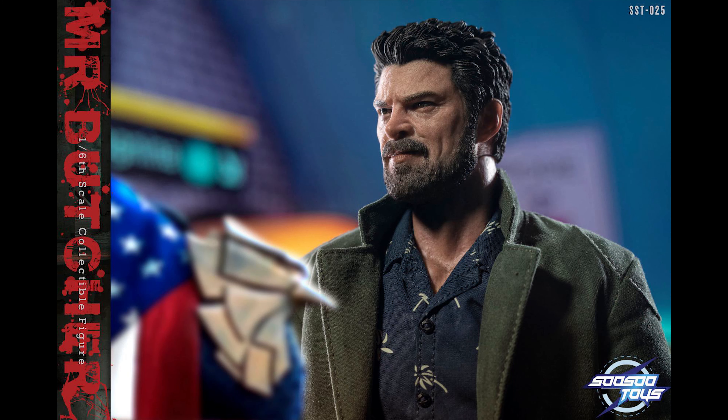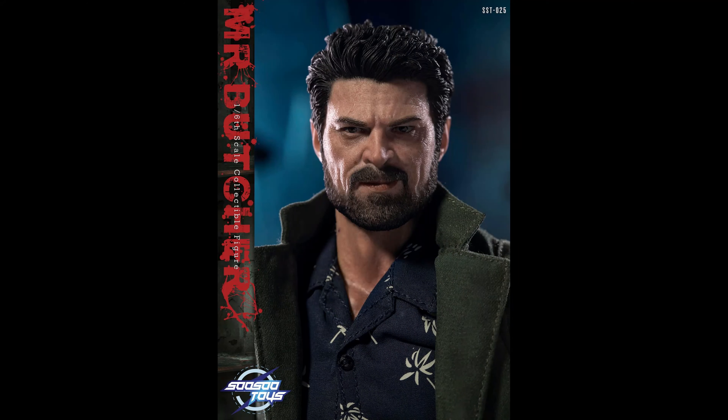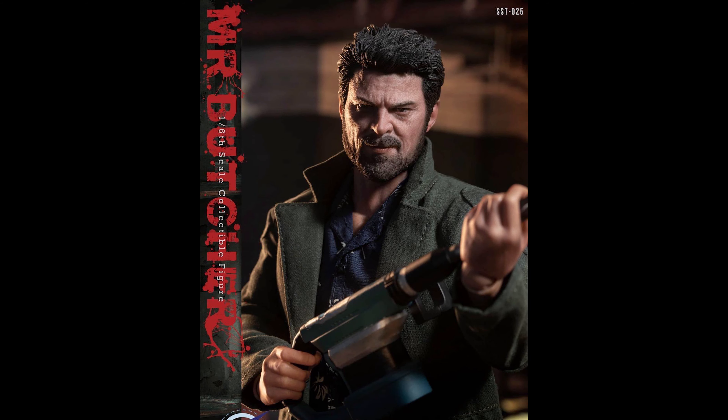I wouldn't be surprised if they dip their toes into The Boys, because they're really popular right now. This figure comes with a bunch — you've got a sniper rifle, an M16, an M4, and a baby with light-up functionality. But at $185, it kind of feels like you're not buying a third party here. Then you've got to add on shipping, maybe no tax, because most likely this is going to come from China or Hong Kong.